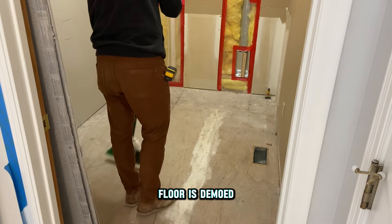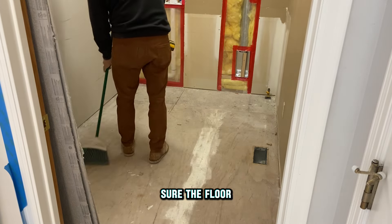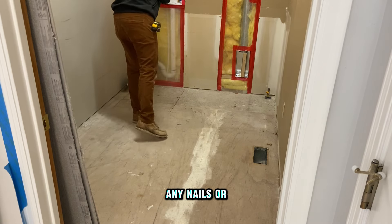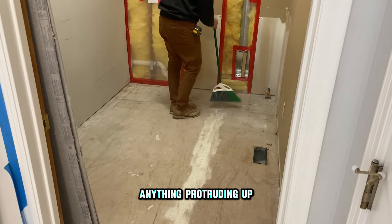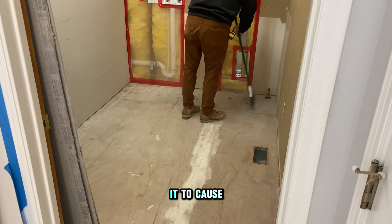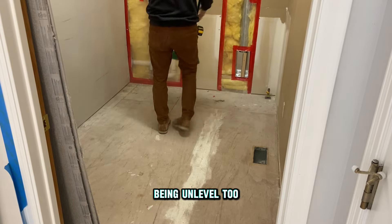After your old floor is demoed or removed, or even if you're working on a new construction project, you're going to want to make sure the floor is perfectly clean and make sure any nails or screws are level with the top of your subfloor. You don't want anything protruding up because when you're laying your backer board you don't want it to cause any issues and make the backer board unlevel, which will result in your tile being unlevel too.